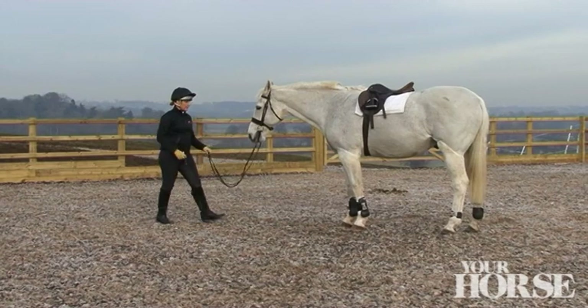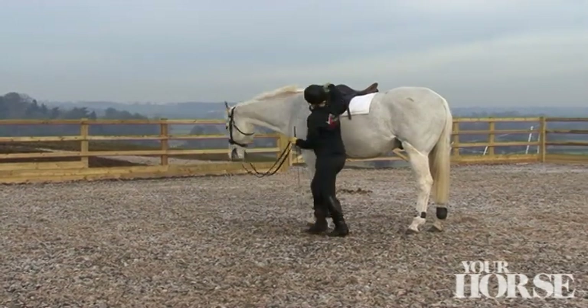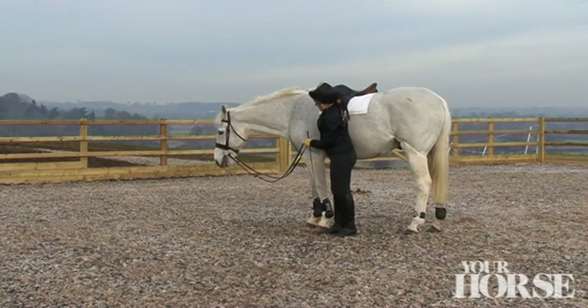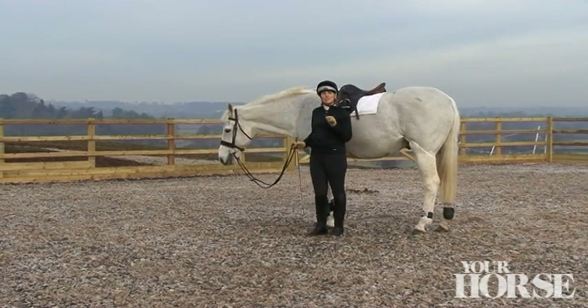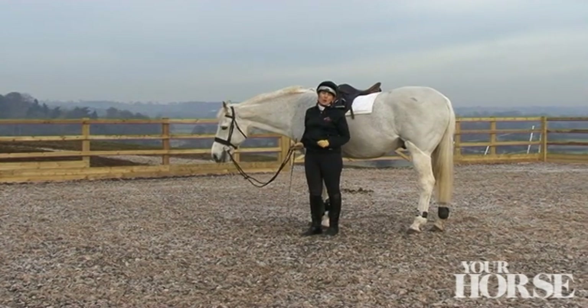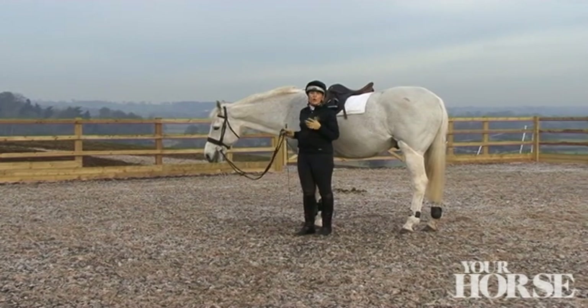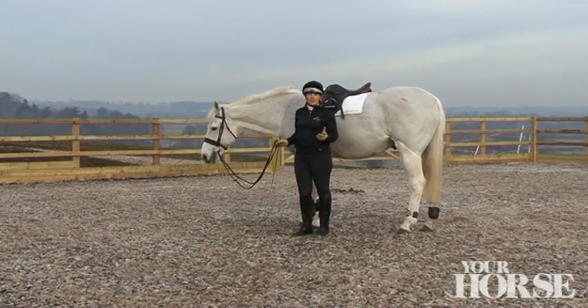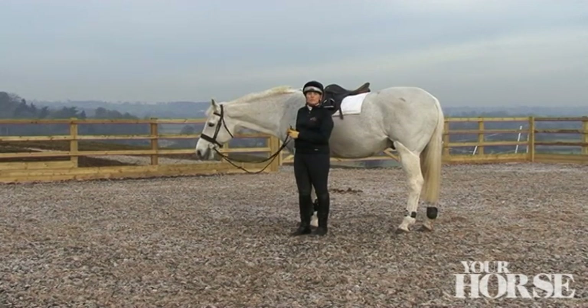The best place to scratch a horse or give them a reward is just at the wither. This has a parasympathetic connection to the vagus nerve in the heart, which directly lowers the horse's heart rate. So once again, it's another really useful bit of knowledge in your toolbox to motivate relaxation during your training or learning session with your horse.